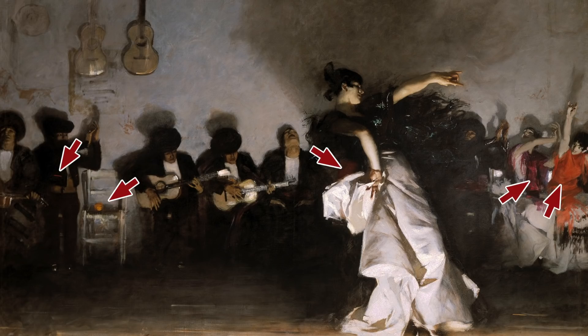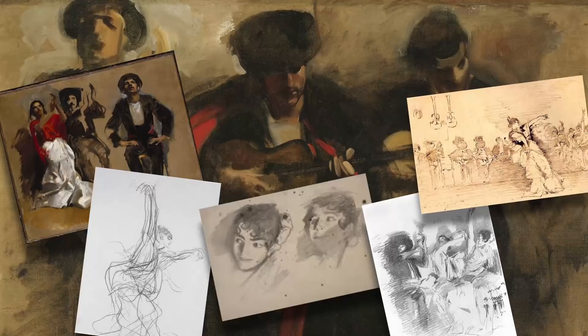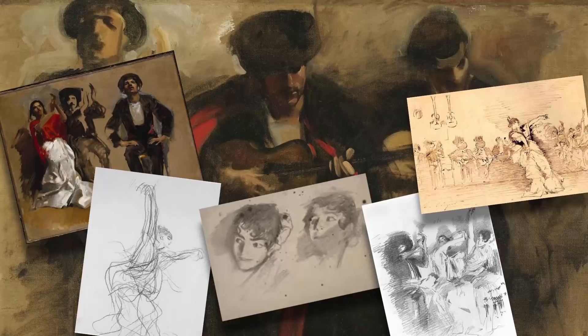The painting is populated with colorful characters, which makes one overlook the fact that, except for bits of red and orange here and there, the painting is largely monochromatic. The final work was preceded by a number of preliminary drawings and paintings, including this single portrait of the main figure entitled The Spanish Dancer.